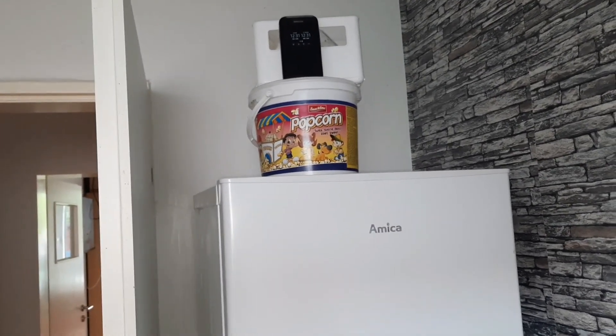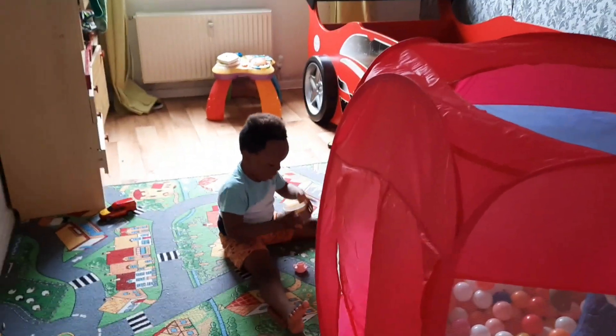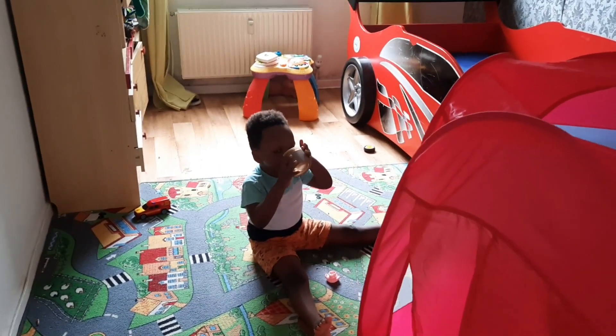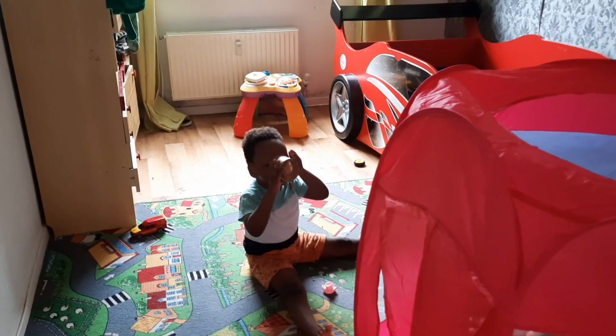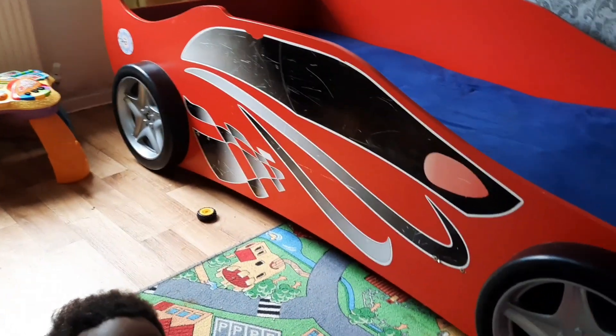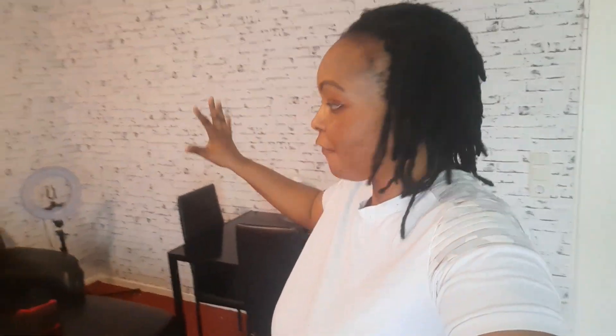Brian is playing over there — Brian put water in the bowl and he's drinking it. Okay, where's your cup? Where did you get the water from? Okay, you drink it.